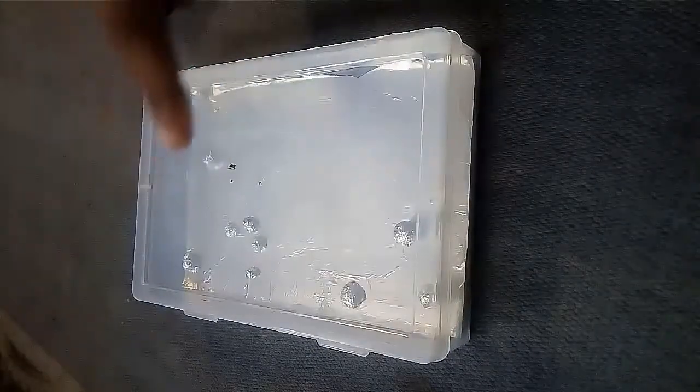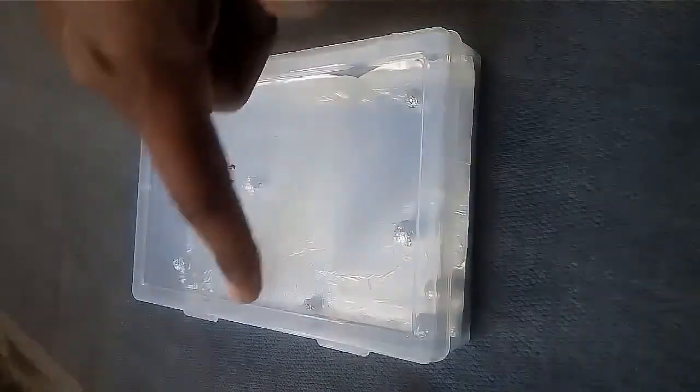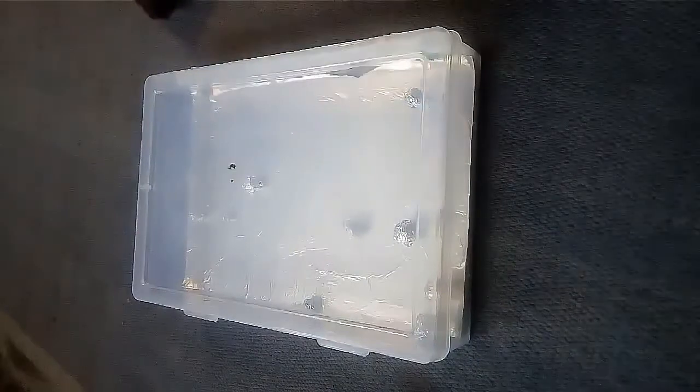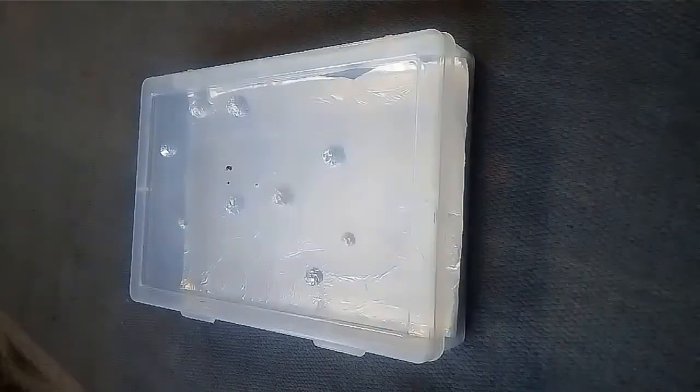When you touch these balls with your hand, the balls will change position and fall down. This is because our body is a conductor — it absorbs the charge present on the box and neutralizes it, causing the balls to fall down.